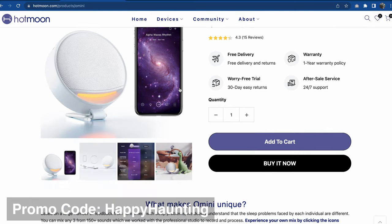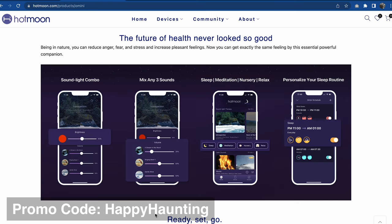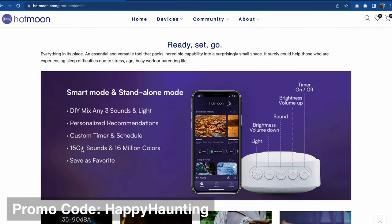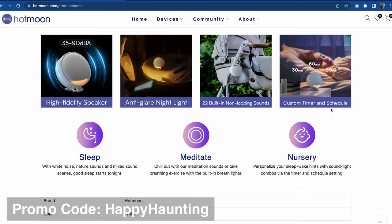I believe there are 150 sounds, and you can select them from the app. They update the app so there will be other professionally recorded sounds perhaps added as they go along. The app helps you control the device, though you can get some sounds without using the app — but for real functionality, you'll need the app. So 150-plus sounds and 16 million colors. It has a high-fidelity speaker, anti-glare nightlight, built-in non-looping sounds — I'm not exactly sure what non-looping means, I would almost think we'd want them to loop — plus a custom timer and schedule.